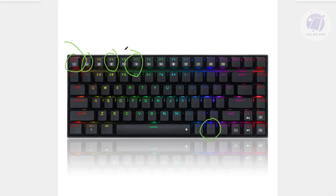Sometimes this method might not work. Depending on what model you have, you might need to press the FN key and the Print Screen key instead. It's best to refer to your manual for this one.